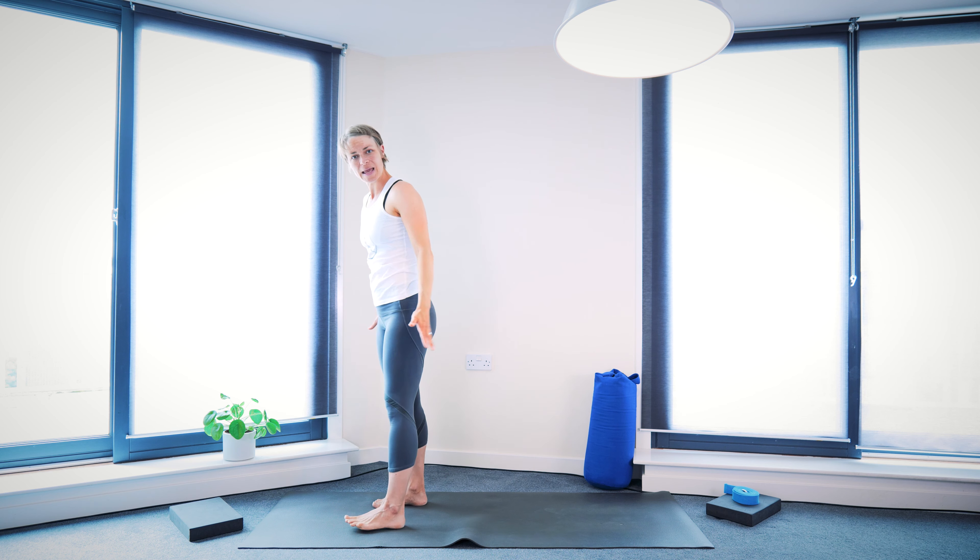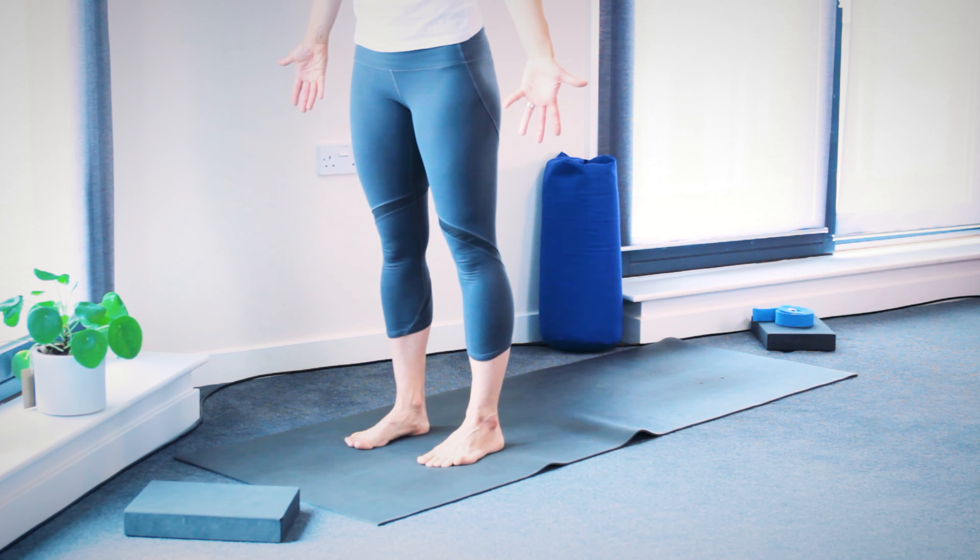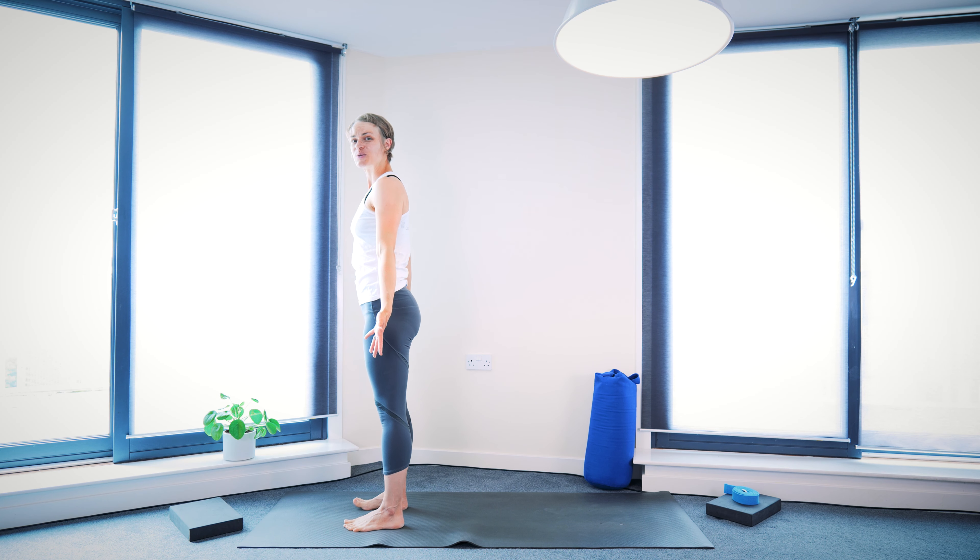You could roll the shoulders a bit here. Then come towards the top of the mat so you have some space behind you. We're going to come into some moving chairs, and then we go into our longer flow for the legs.